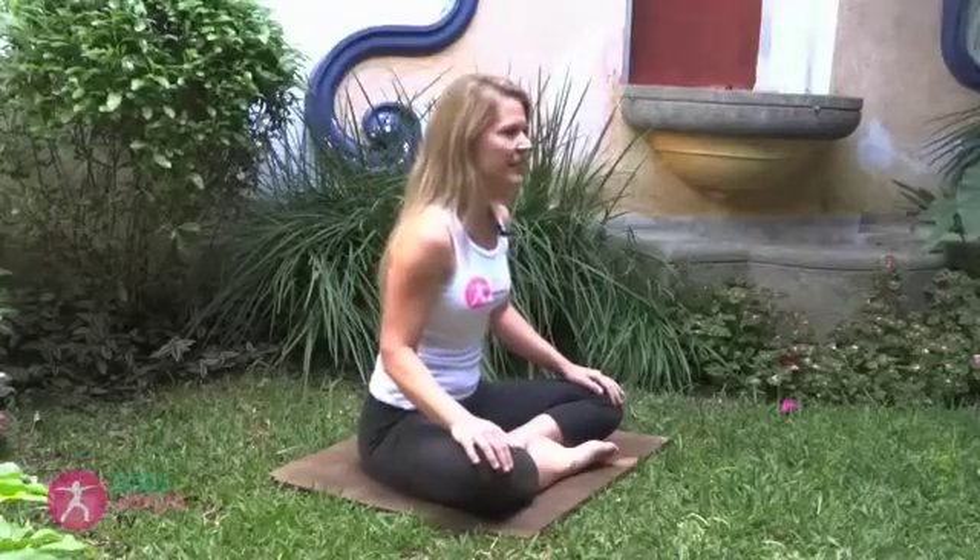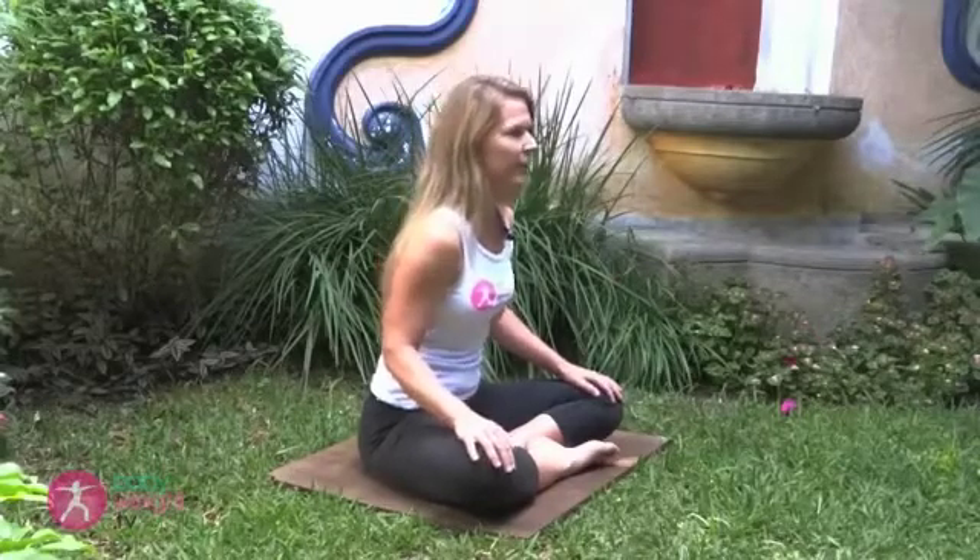Another perhaps more interesting way of practicing isolating that muscle contraction is during sex. You can use your partner's penis as that external stimuli and practice squeezing and holding. After you've perfected the basic Kegel contraction of just squeezing and holding, you can move on to different variations.